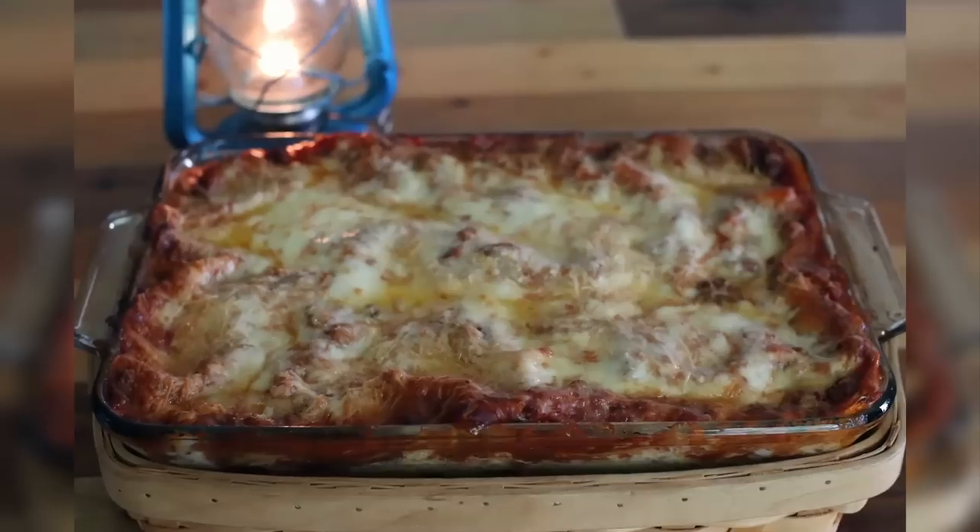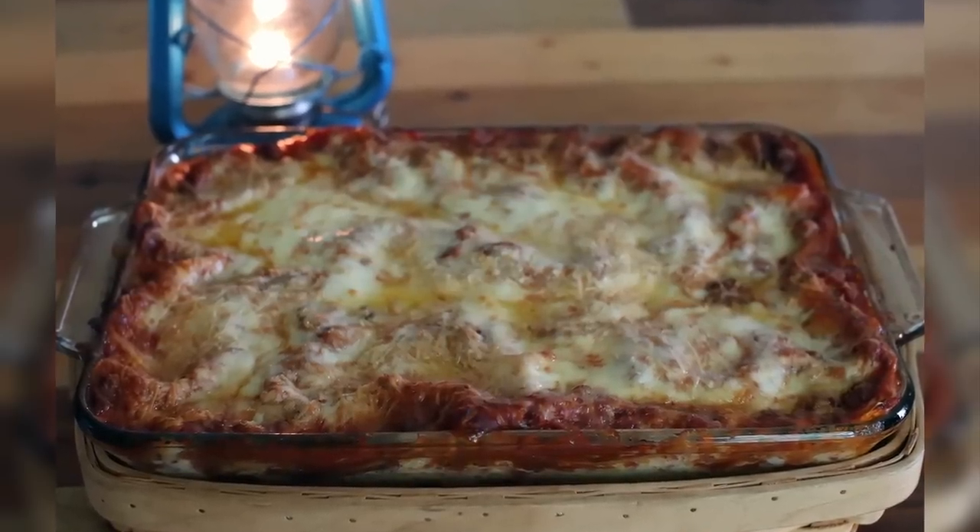Hey you guys, welcome back to Heartway Farms. I'm so glad you're here with us today. Today we are cooking from the stockpile again — time to make dinner. Today we're making our homemade lasagna, so let's get started.